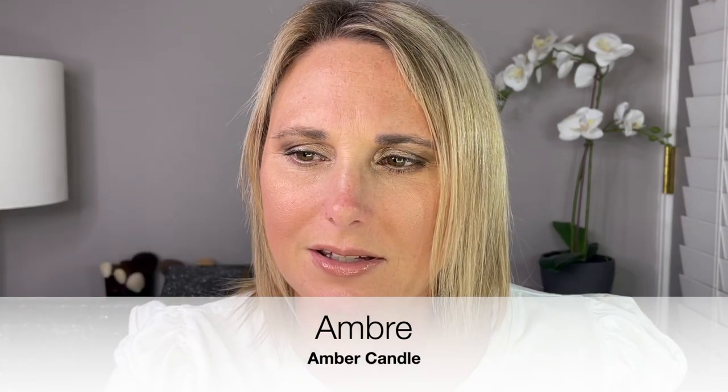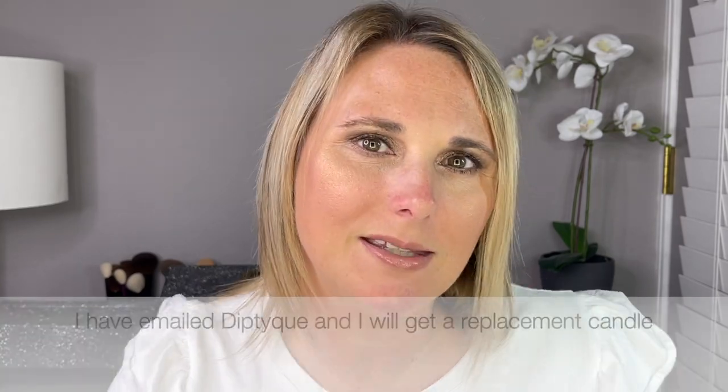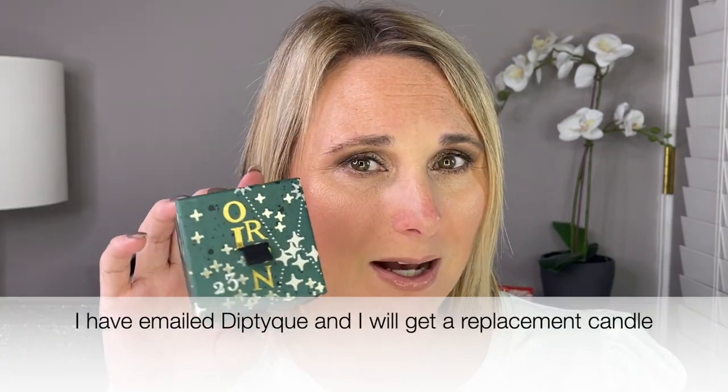Day 23, we are almost done. We have another candle, but this is Amber again. I must have opened the wrong one before because I don't think we would have gotten two of the same. I will go back through when I edit to see what I missed and I will put down below what I should have gotten.